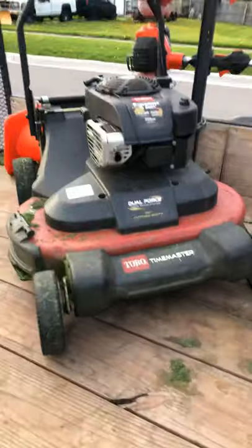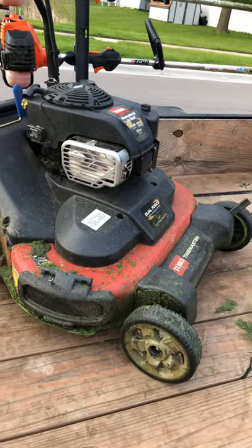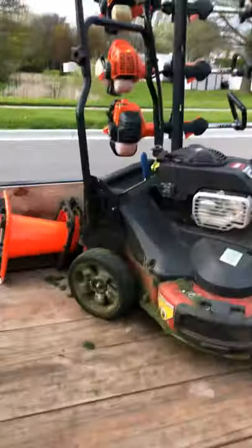36-inch belt drive. Toro Time Master 2017, with 195.4 hours on it. I love that mower — it's my pride and joy. It's my moneymaker on everything that I've owned, probably.